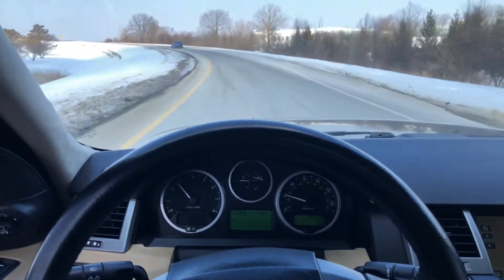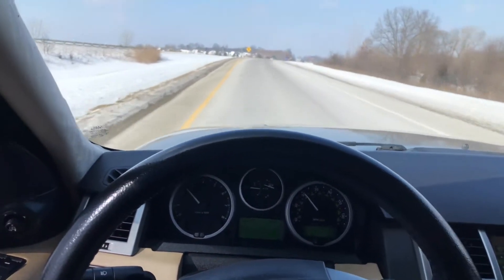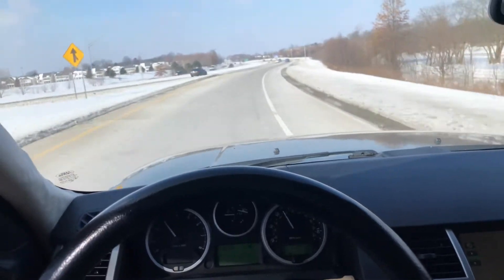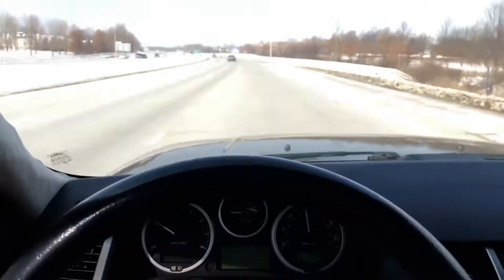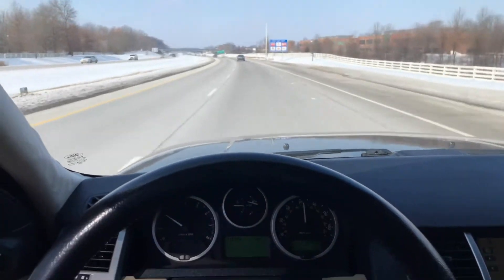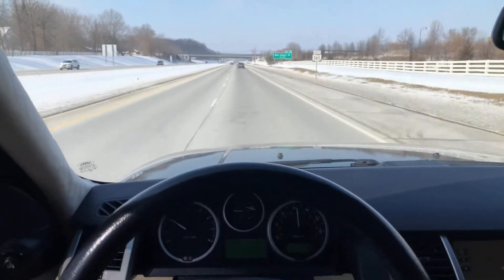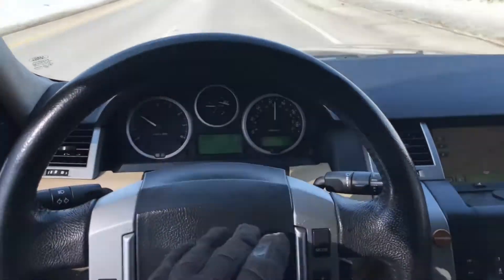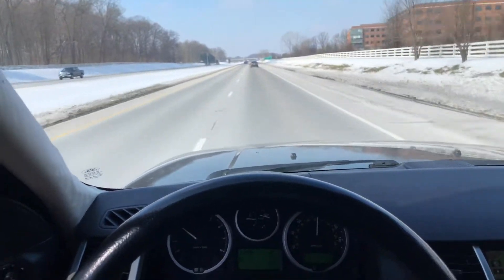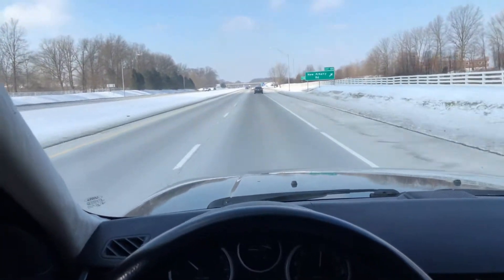This Land Rover has a nice history — a clean Carfax report and lots of routine service at the local Land Rover dealership throughout its lifetime. It has a brand new key right there. The key isn't all sticky and icky like they usually are — it's very nice because it's brand new. Such a great height on these Land Rovers. We're driving at the normal suspension level right now, of course, because you can't drive at high suspension at these speeds. Just such a nice seating position to see out over the road and other cars.